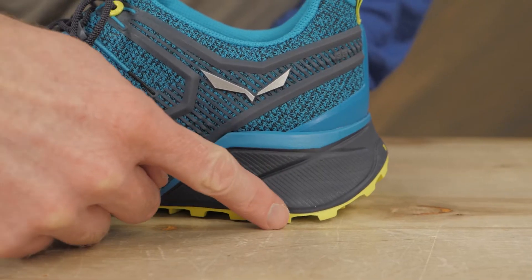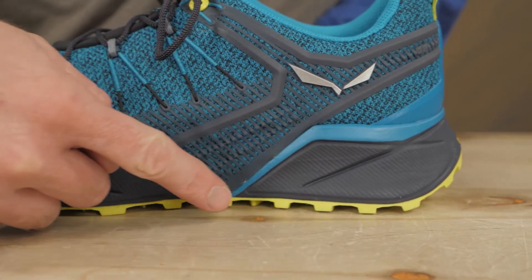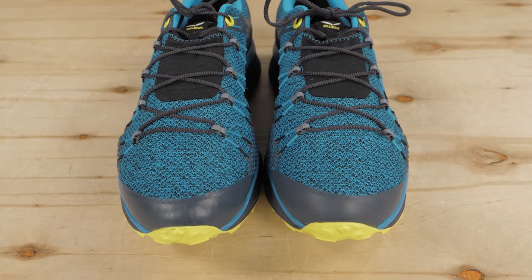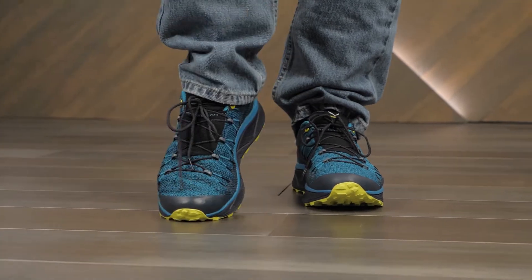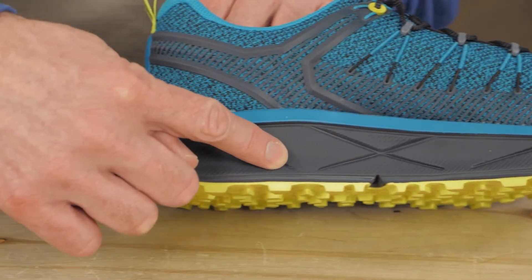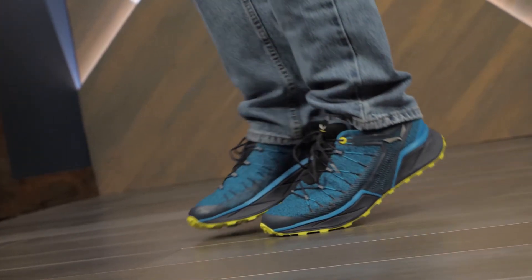These shoes feature a 6mm drop, meaning that the heel is slightly higher than the toes. Rubber toe caps add protection against rocks and roots. EVA midsoles provide cushioning, giving you a softer landing with each step.